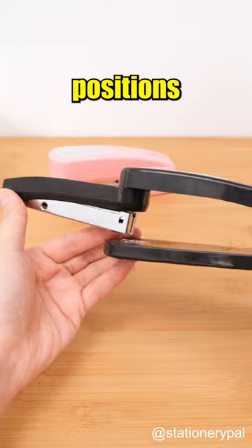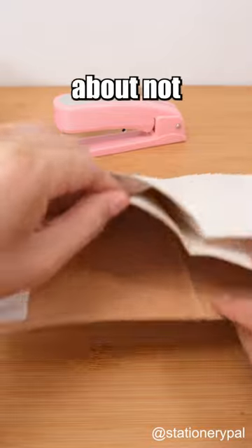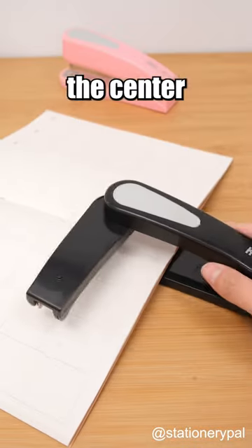Choose from eight binding positions at will. Even the middle of a notebook can be easily bound. No more worries about not being able to staple the center with a stapler.